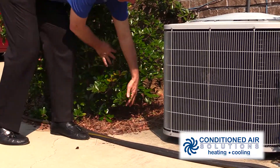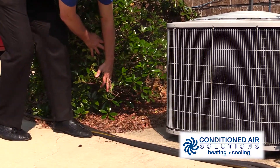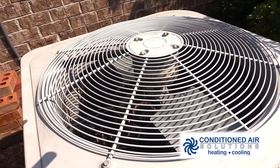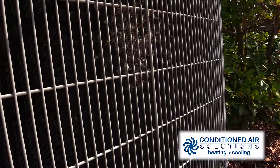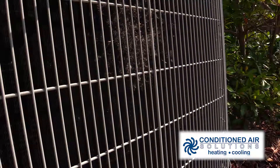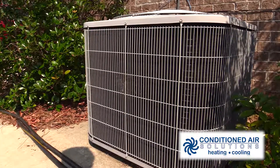First, if your unit needs to be serviced, the technician has to be able to get to it. And second, your HVAC unit needs plenty of airflow to draw in outside air to blow over the condenser coils. If it can't get enough air, then the unit won't run as efficiently or effectively.